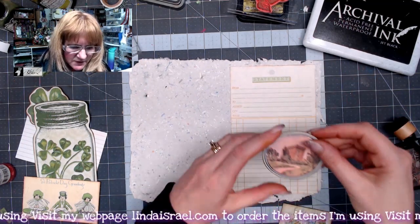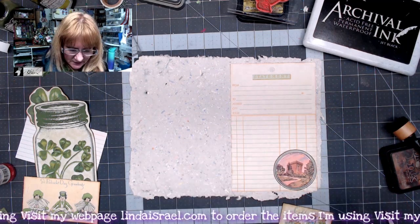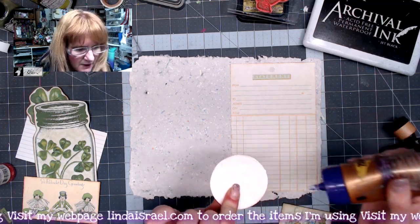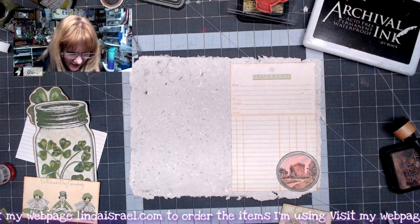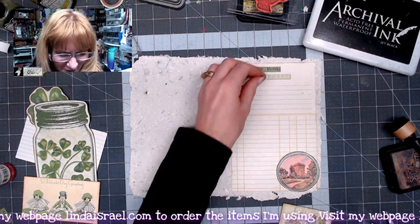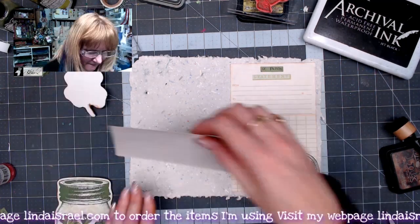This was in the kit and I thought it would look kind of cute down in the corner as a little tuck spot. I'm just going to put a little lines on the edges to make a corner tuck spot. And then I found this that said 'St. Patty' — I thought it'd be cute if we put it at the top like it's a St. Patty statement.